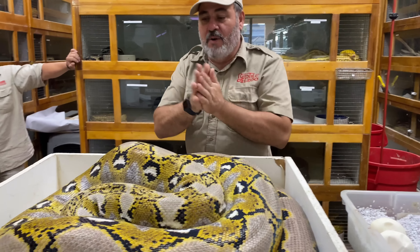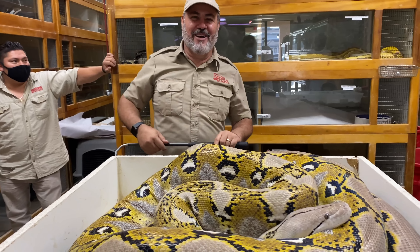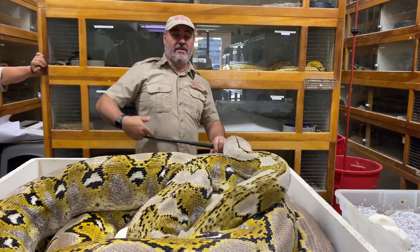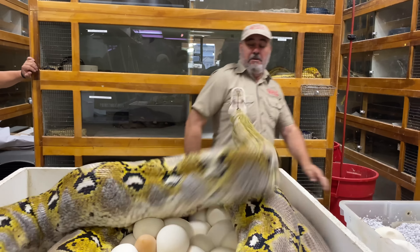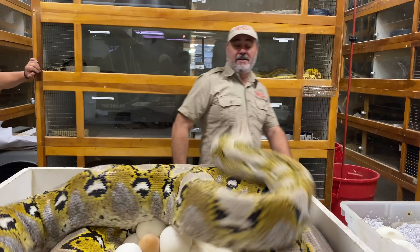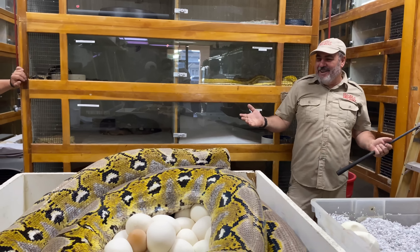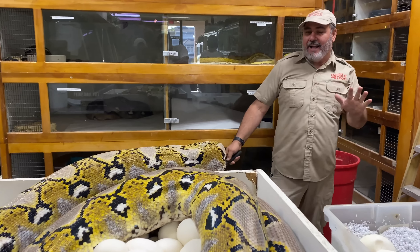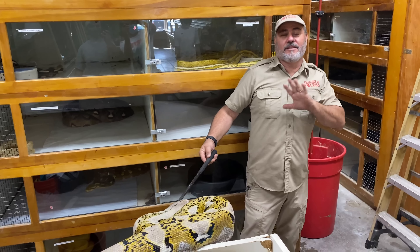Look at this — that's a 20-foot python at least, I bet. This is a plated enclosure so we're gonna get all kinds of stuff out of it. Let's see here — there's an egg, there's an egg. This is what we're looking for right there. The eggs can't roll around, but this one did — it's got paper on the bottom so I know which way it goes. This one has a little bit of dimpling on the bottom.